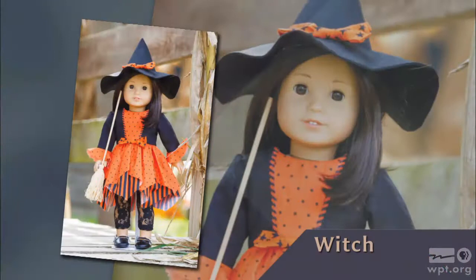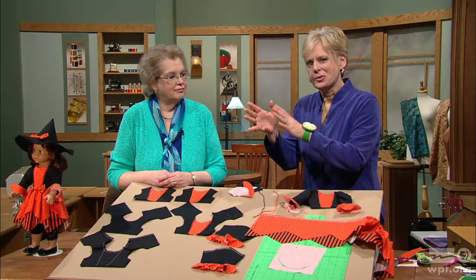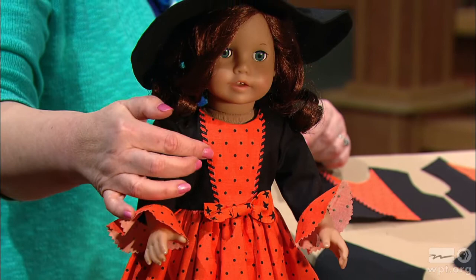Witches don't have to be scary. This doll is dressed in a mod-style Halloween outfit ready to give a little girl pleasant dreams. You too will have enjoyment with this costume, learning clever ways of adding trim and quickly finishing edges. We can't possibly show every technique of this cute outfit, but Joan, point out some of the trim and accent details. It's simply another dress — a top and a skirt — but with a bow at the waist and trim on the sides of the front.